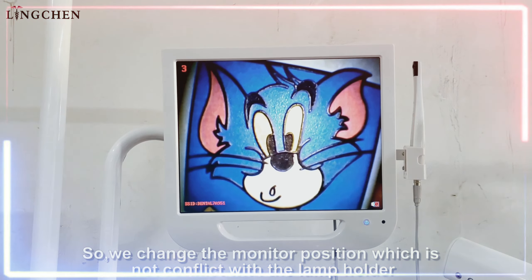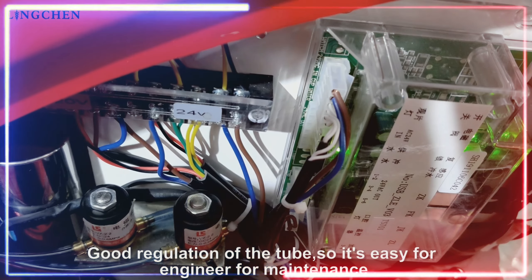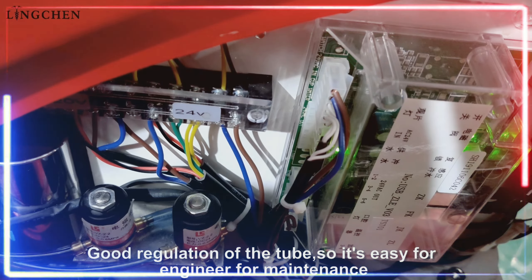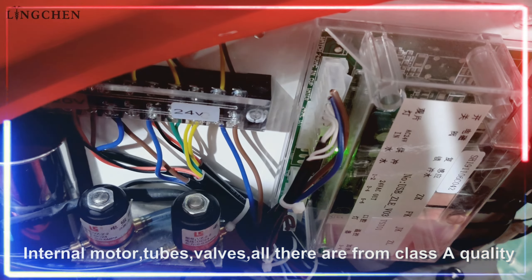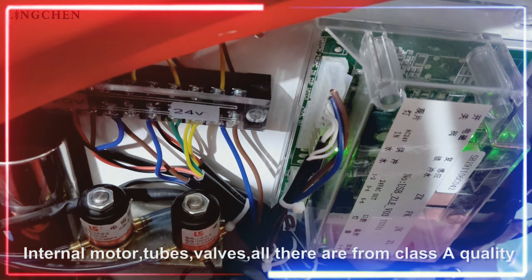Bigger and wider unibox. Good regulation of the tubes, so easy for the engineer for maintenance. The internal motors, tubes, and valves — all are Class A quality.